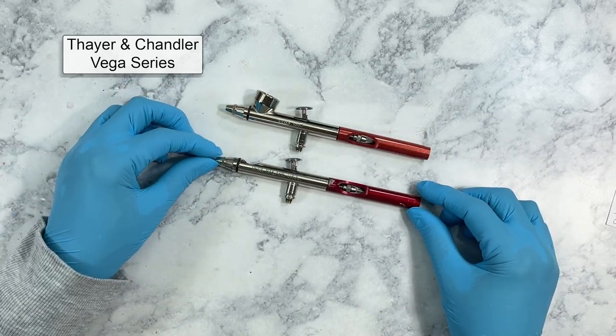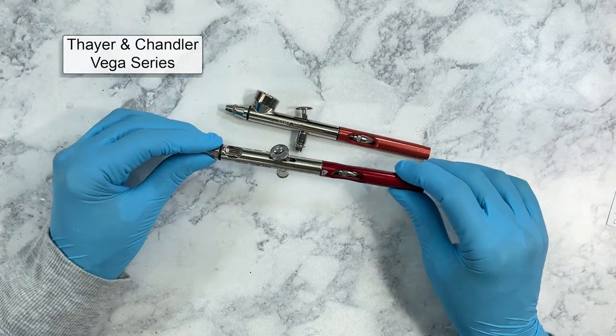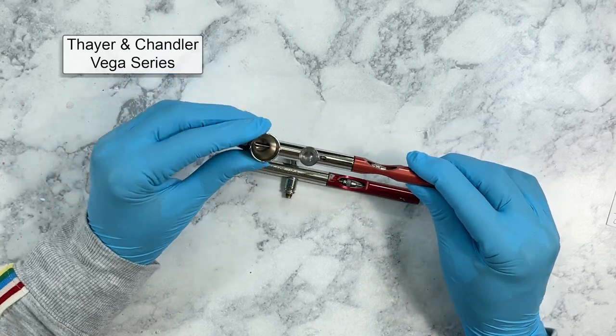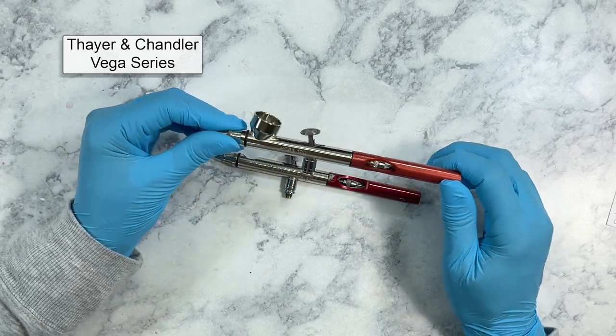My favorite airbrushes are the Vega series by Thayer and Chandler, which are part of the Badger brand of airbrushes. This is the Vega Nail; this is the Vega 1000. It's the same except it has a larger external paint cup, which is good when you're using larger amounts of paint.